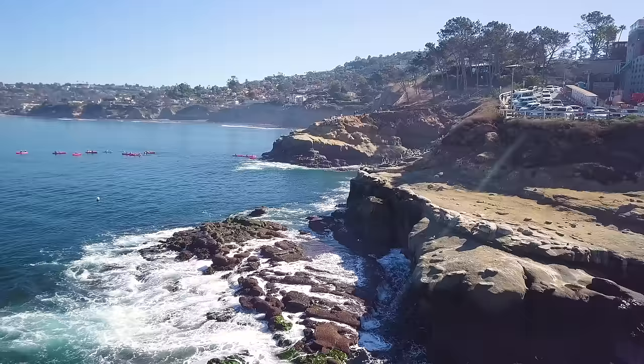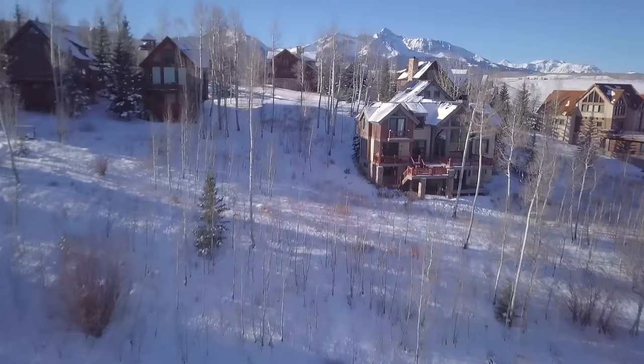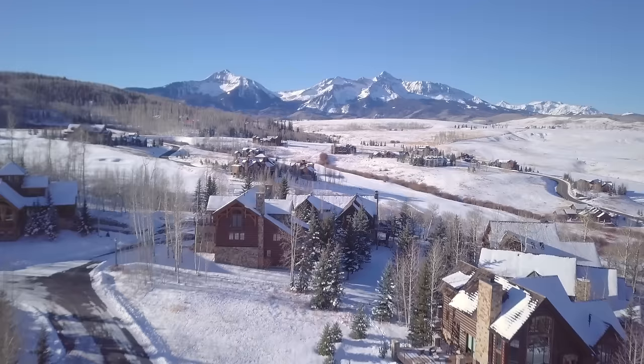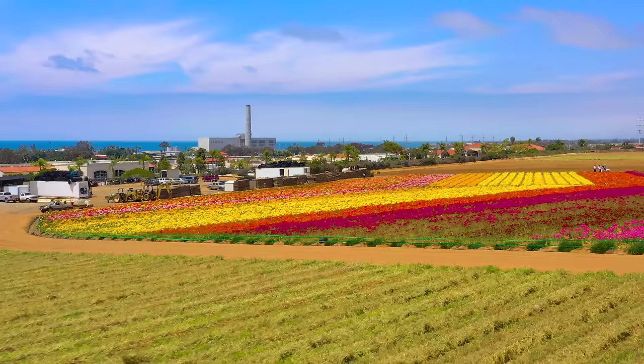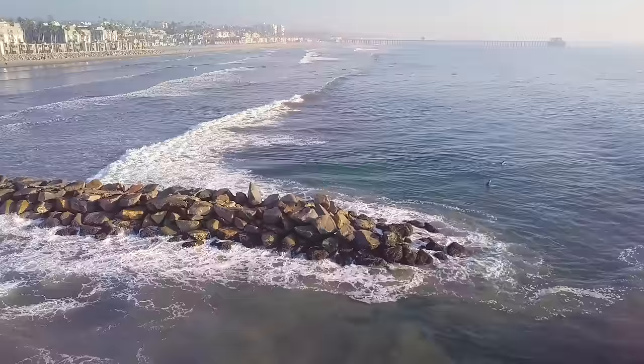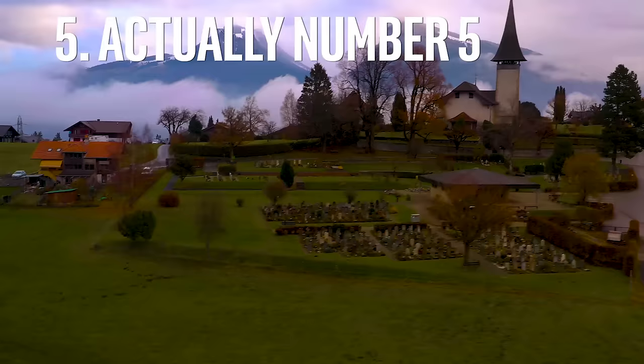Shot five: fly just barely above anything busy happening beneath you — about 10 feet. If it's a river with tons of boats or a parade of people, just fly straight overhead. Treat it like a landscape shot and as you pass by things below, it shows how fast the camera is moving and how much ground it's covering. If there's a lot of action, like huge waves crashing beneath, go slow and let the action speak for itself. You can also tilt the camera a little to look directly at the action if you think you'll miss it, but do it gently — it takes muscle memory.